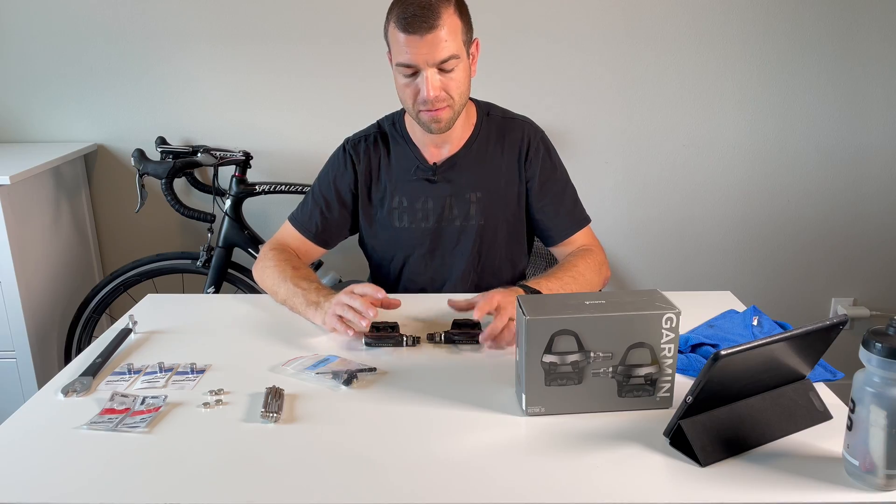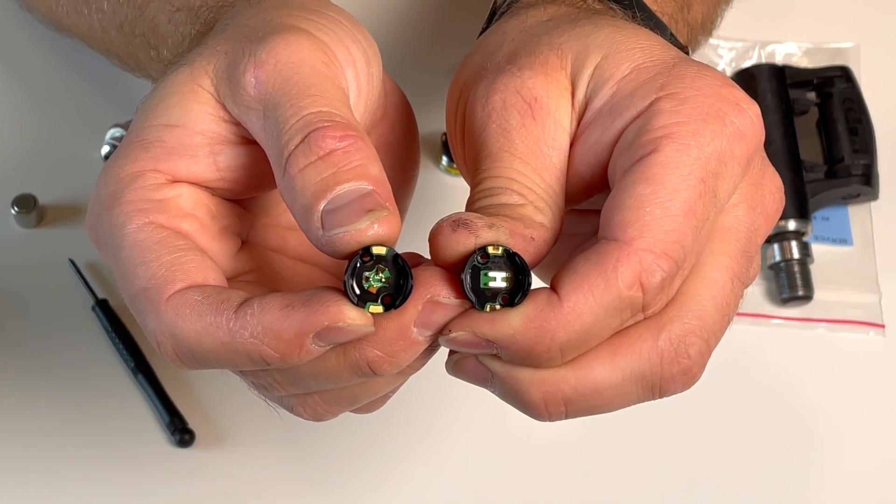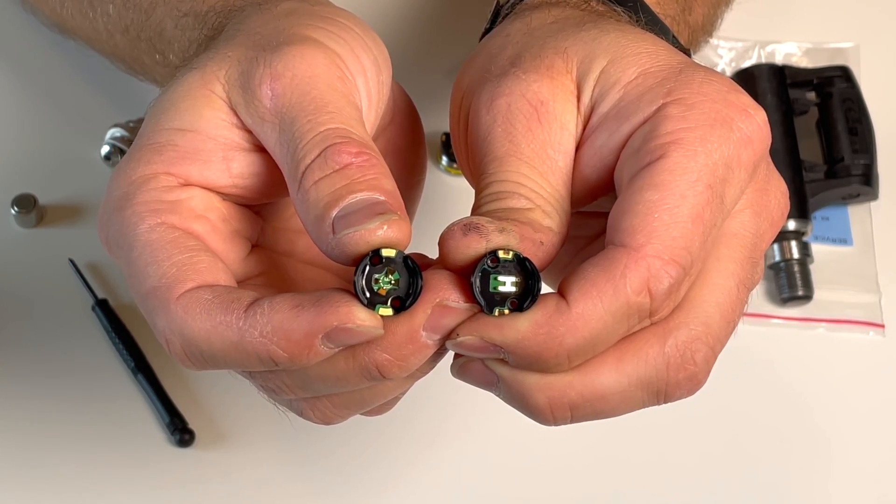I tried to tighten the cap more and more, and some people end up actually stripping the threads inside their pedal body. But after doing some research online, I realized that Garmin has updated their battery board, which improved the connection with the battery.